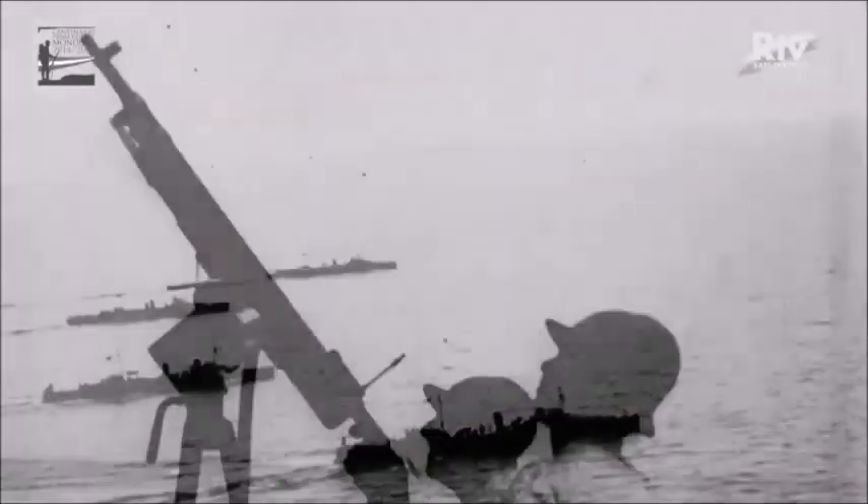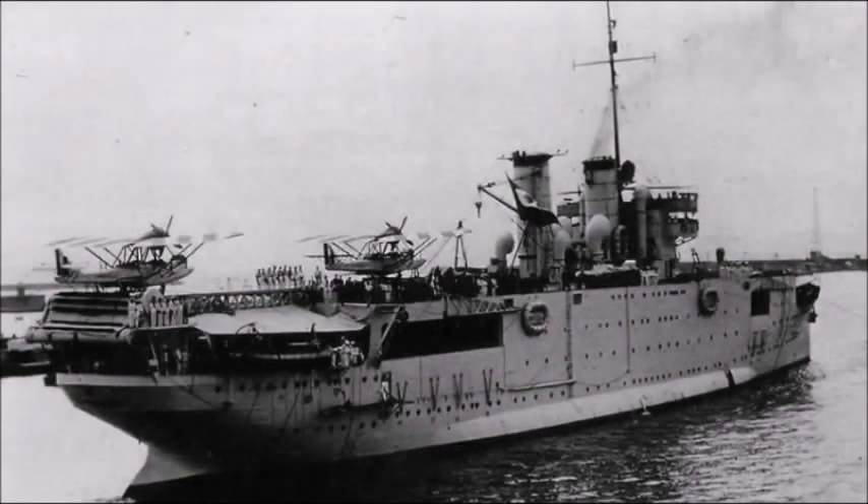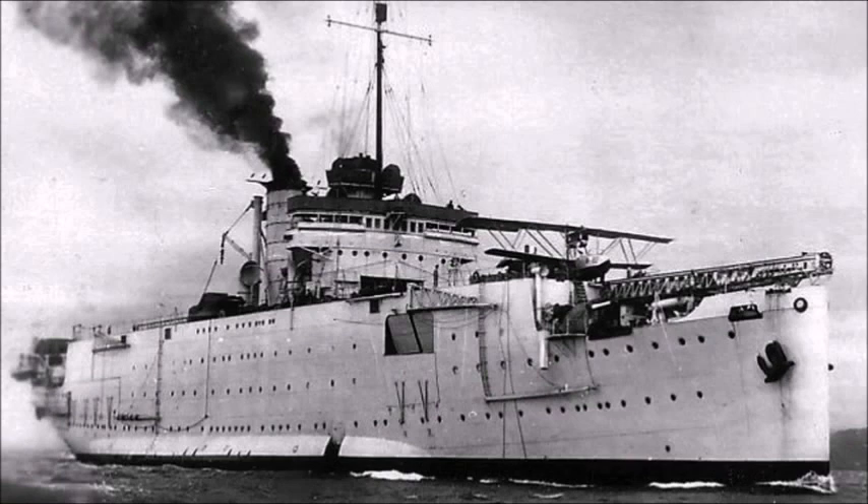The next seaplane carrier on the list is the Giuseppe Miraglia from 1921. The Giuseppe Miraglia was an Italian seaplane carrier constructed between 1921 and 1927. She had a displacement of 5,913 tons. Her main armament was four 102-millimeter 35-caliber main guns and twelve 13.2-millimeter Breda model 1931 heavy anti-aircraft machine guns. Her armor thickness was 70 to 80 millimeters. She was fitted with two aviation catapults and could carry upwards to 17 seaplanes. The ship had a speed of 21 knots or 39 kilometers per hour and a crew of 296 sailors.